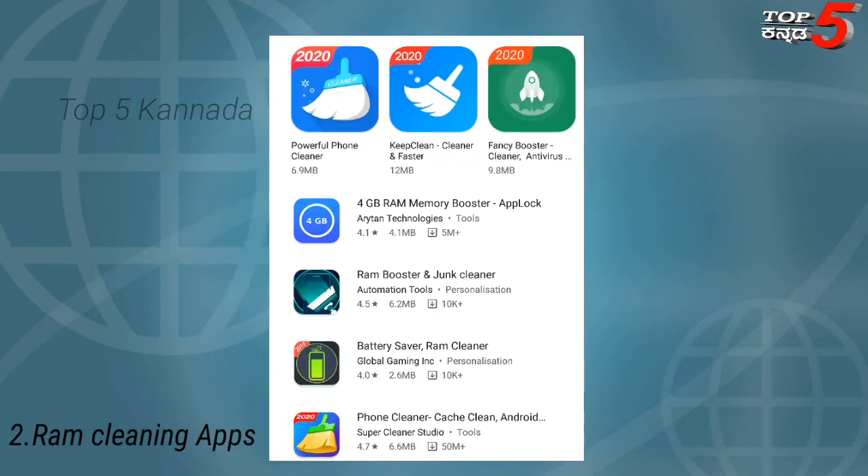Second is RAM Cleaning App. RAM Cleaning App is available in the Play Store. You can use a RAM cleaning app to help manage your phone's memory.